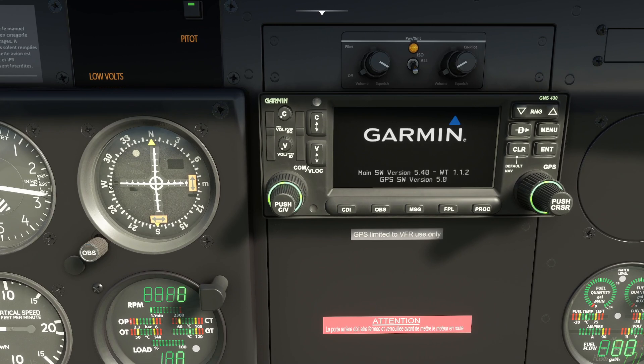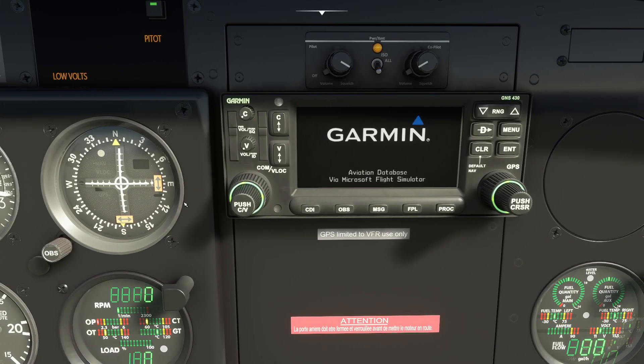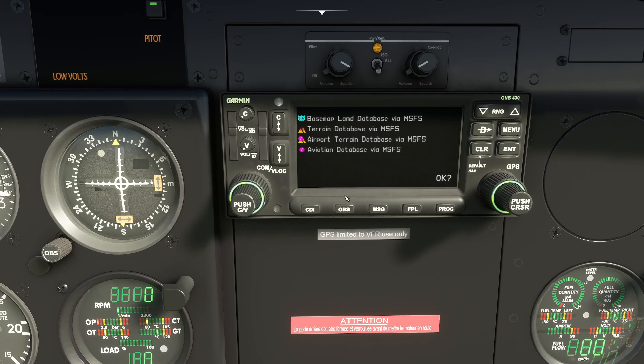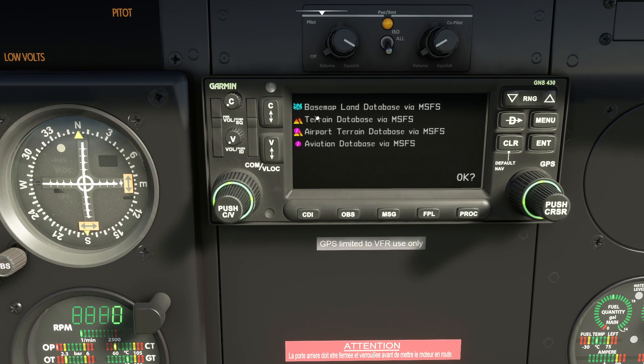It's not just a GPS — it also handles COM radios and navigation radios. We've got the course deviation indicator over here, the navigation instrument. We will be talking a little bit about it, but we're not going to go flying today. We're going to be focused more on the GNS 430 itself.